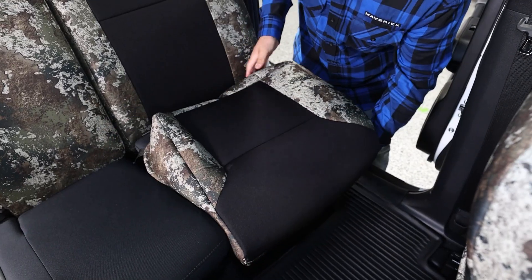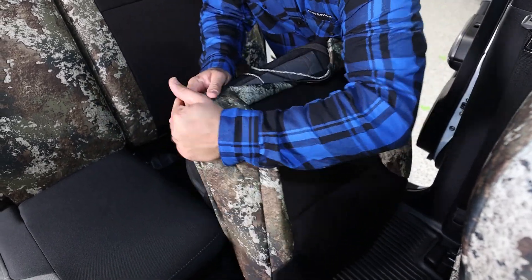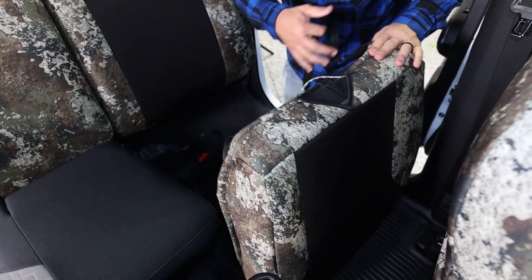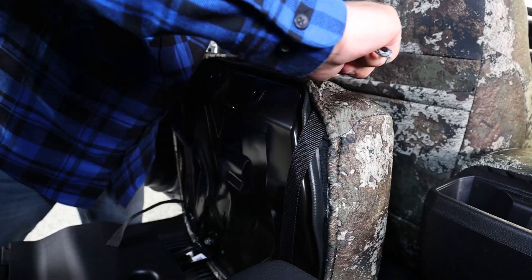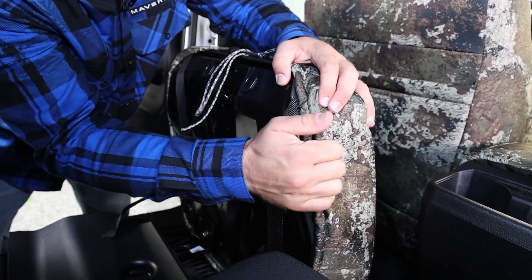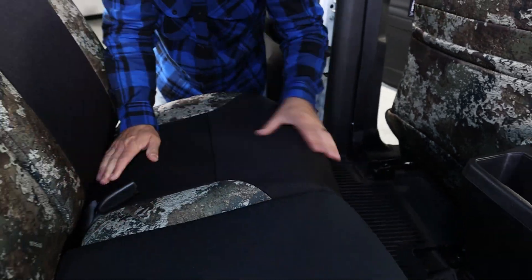Last up, we'll install the bottom cushions by fitting the cover over the top, connecting the straps underneath, and then locking the seat cover into place with the paracord seat cinch. You can do this in stages — first get everything connected and double check the placement, and then pull it tight and lock it down.